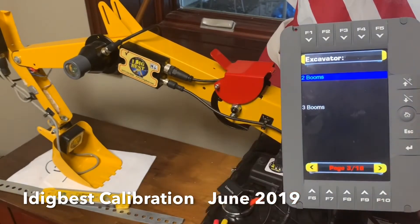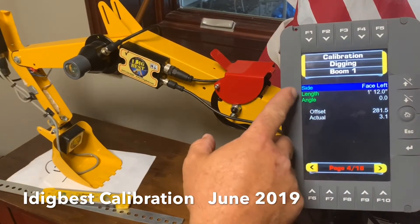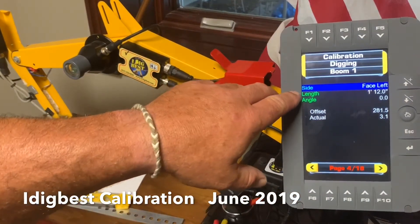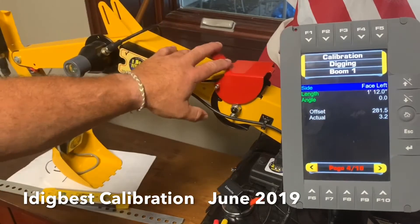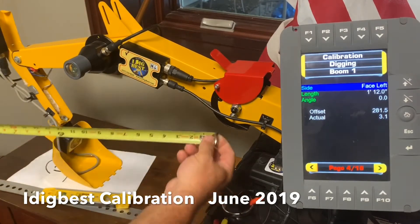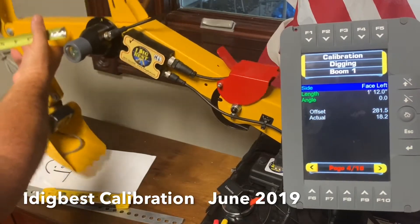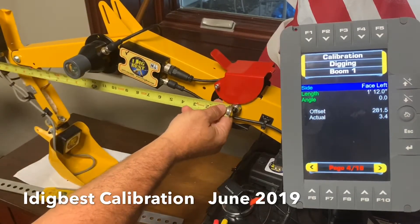There's a boom two system, so green is what it should be. You can right arrow here or hit F10 - I always like to hit F10 because it keeps the screen clean. So the first one is boom number one. We picked the two-boom system, that's boom number one. We have to get the measurement for that boom - that is from the main pin to the dipper main pin, chassis main pin to that.